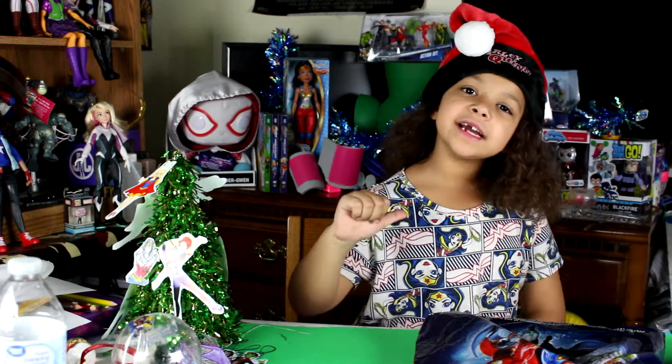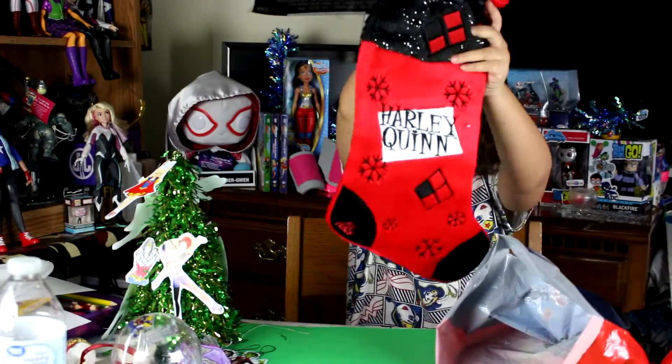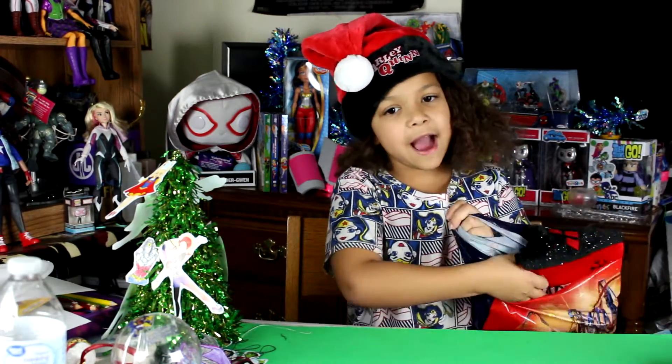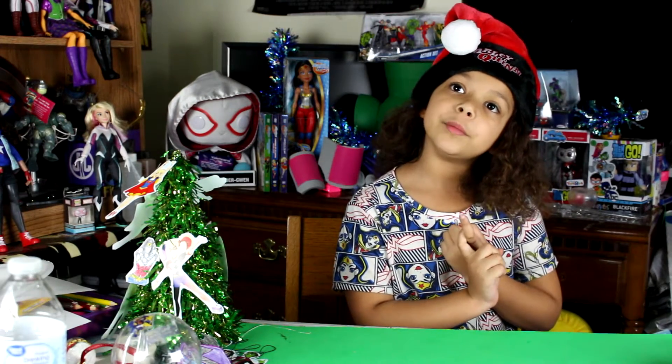Hey guys, it's me Violet, and today we're making DIY stockings. I have a stocking from Six Flags and a Harley Quinn one, but my parents don't have a stocking, so we might as well give them one. My mom likes Wonder Woman and my dad likes Batman, so we should create Wonder Woman and Batman stockings for them.